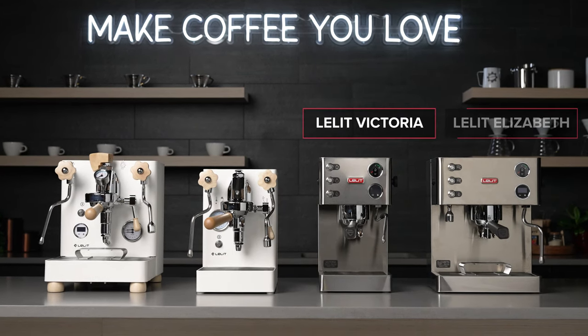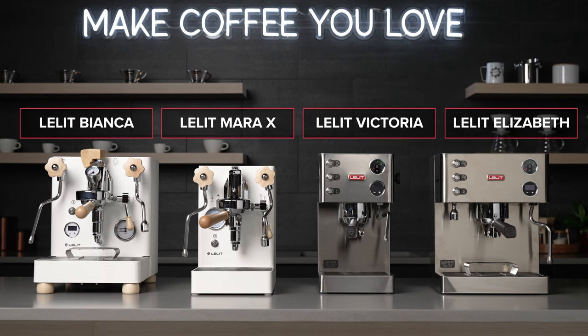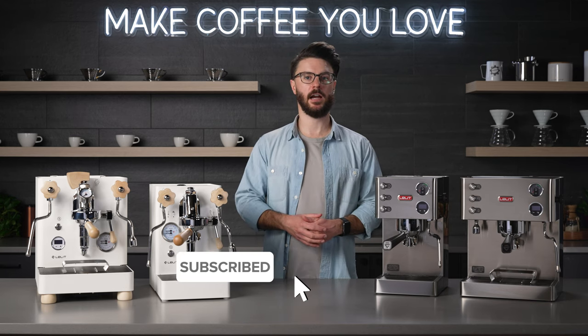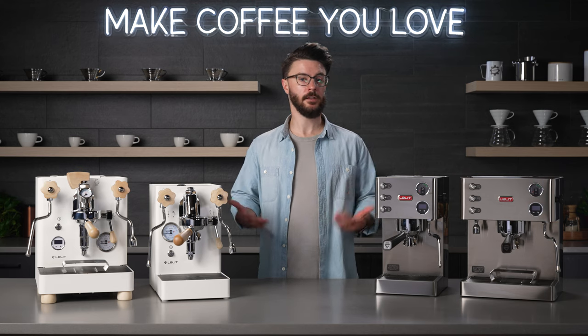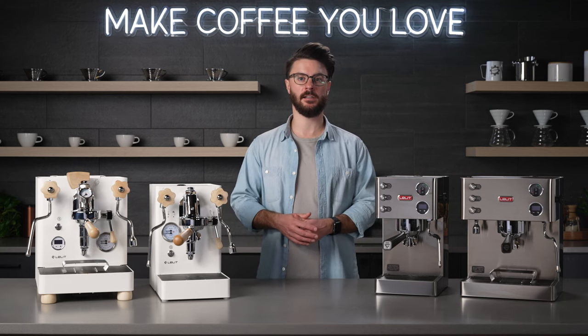The Victoria, the Elizabeth, the Mara X, and the Bianca. If you're not already subscribed to our channel, click that subscribe button down below. This is especially helpful if you're in the middle of researching your next coffee equipment purchase. Let us know if you've thought about buying one of these machines or if you already have one — your feedback helps other people who are considering purchasing one of these.